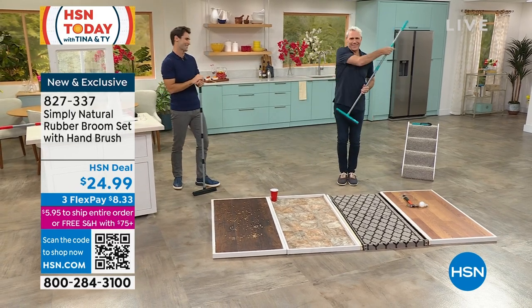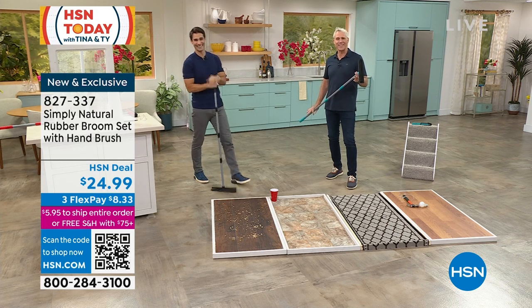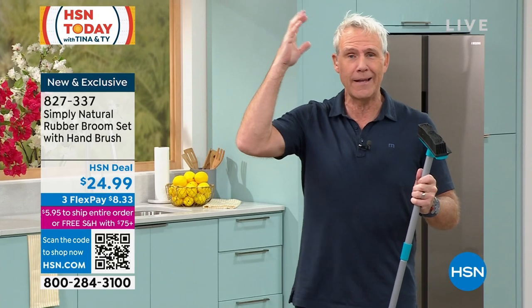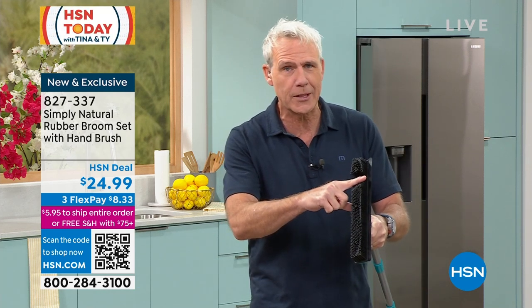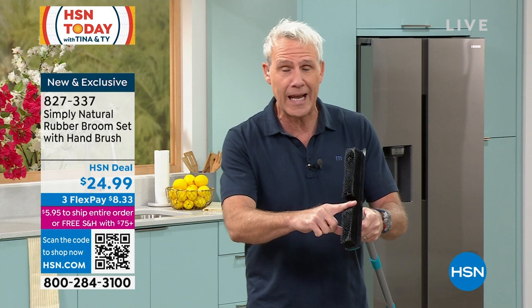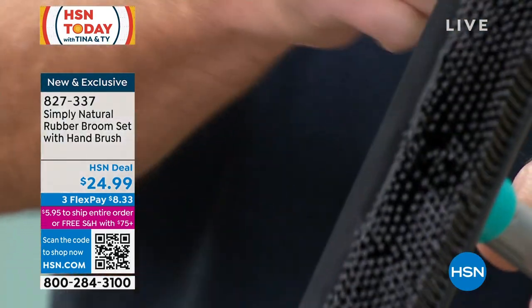Kerry McNally is joining us. Is it possible that a broom could be cool? It is now — this thing is so versatile. Think back to second grade when you'd rub a balloon on your head and it would stick — that was from an electrostatic charge. This rubber broom creates that same effect with 300 individual rubber bristles that generate an electrostatic charge, drawing dust, dirt, dander, and especially pet hair to the bristles. It has to be rubber — it wouldn't work if it were plastic.